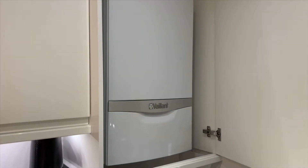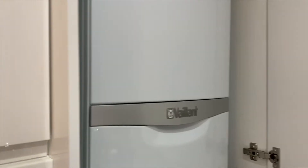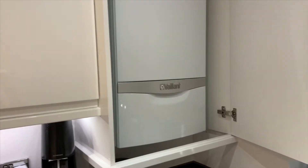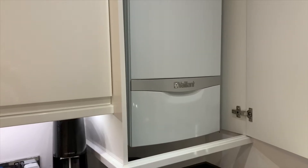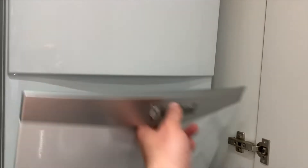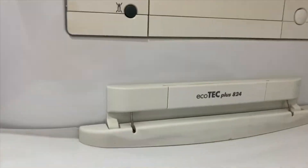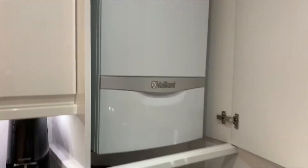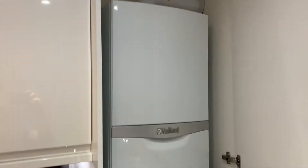I thought I'd do a quick video on how to install a Drayton Wiser smart thermostat into a Vaillant combi boiler. This is the Ecotec Plus A24 Vaillant combi boiler set up in the kitchen, and the first thing I have to do is open it up.